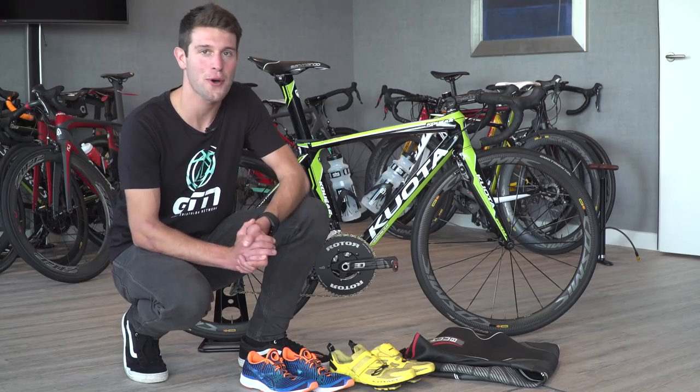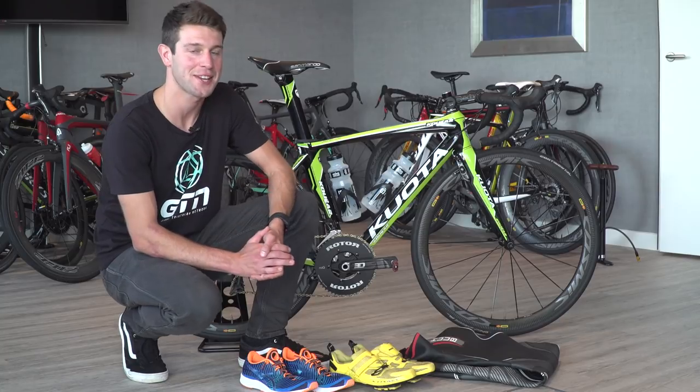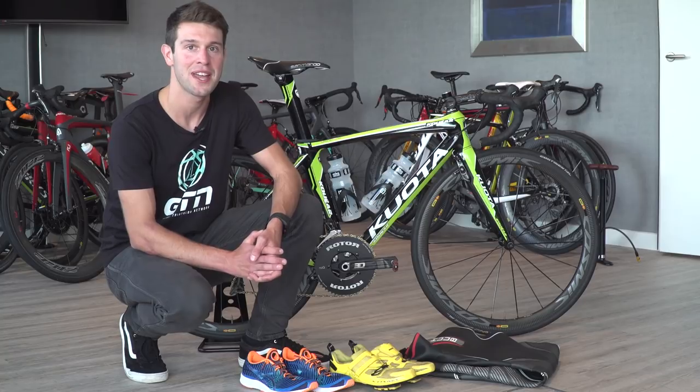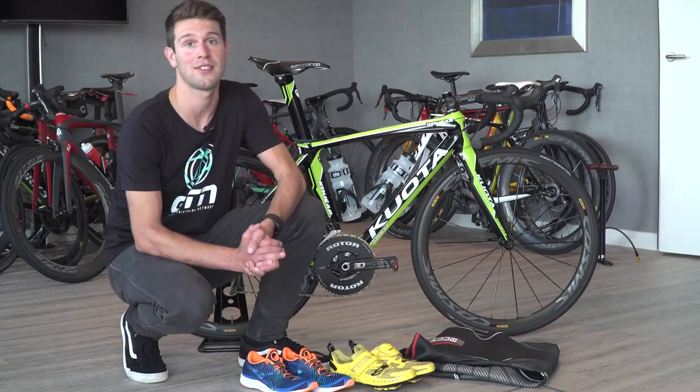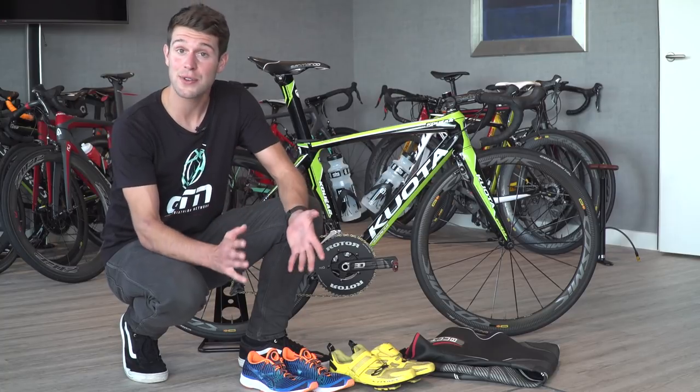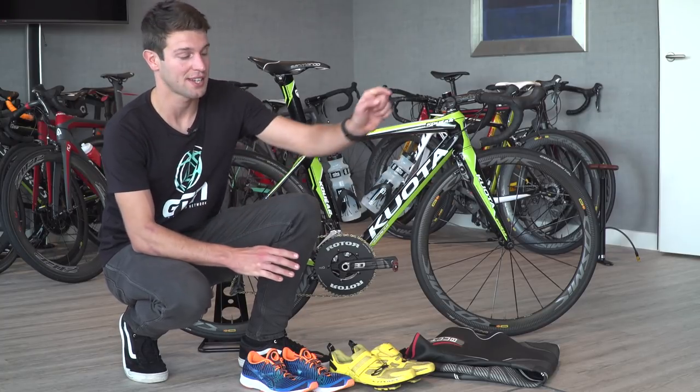So that is Tom Bishop's triathlon race setup. To see more videos like this you can subscribe to GTN by clicking on the globe, and to see our draft legal triathlon explainer click here, or our video on how to swim around buoys fast click here.